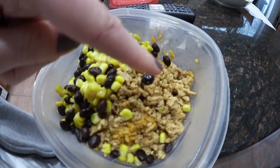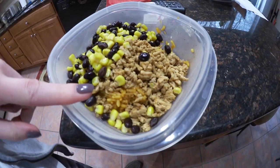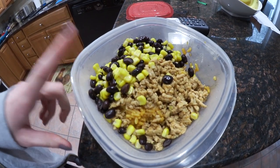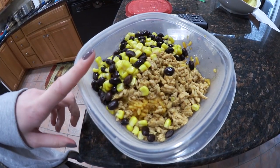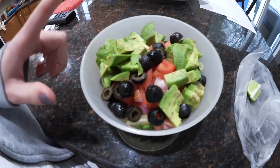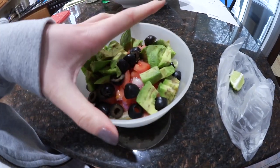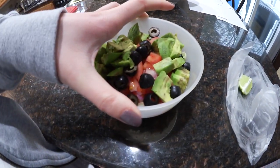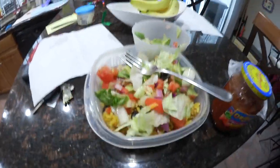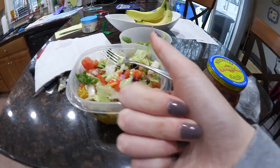In this container it kind of looks like dog food, but that's actually ground chicken that's been seasoned, the corn, and the beans, and then underneath is some Spanish rice. I'm just going to heat this up in the microwave, and then I'll add in all my extra stuff after. In here I've got avocado — it looks a little bit brown but still fine — olives, tomatoes, onions, and there's lettuce down the bottom. I also saved a little bit of lime. I added some of the veggies and now I'm going to add some salsa, a little bit of lime, and then it's good to go. Super easy.